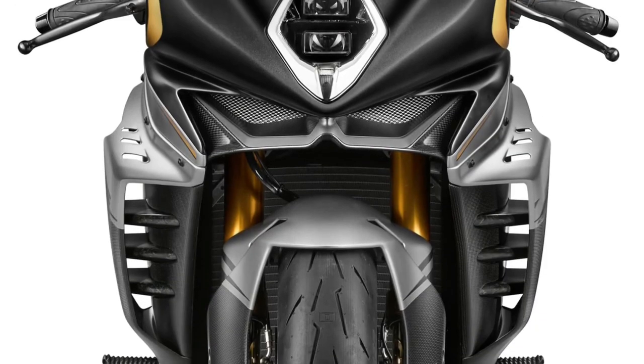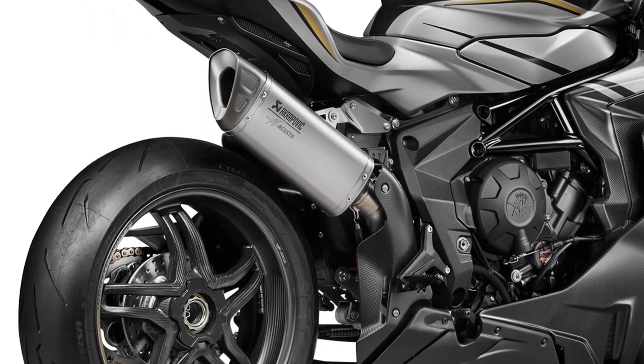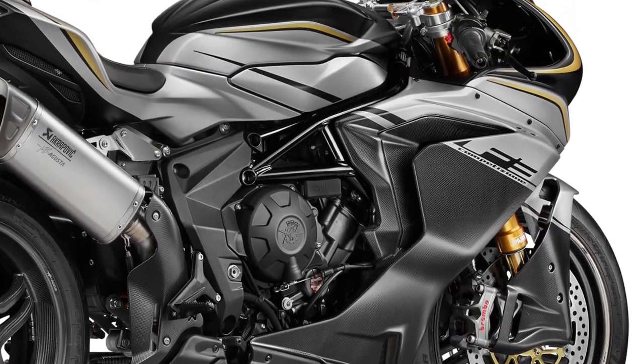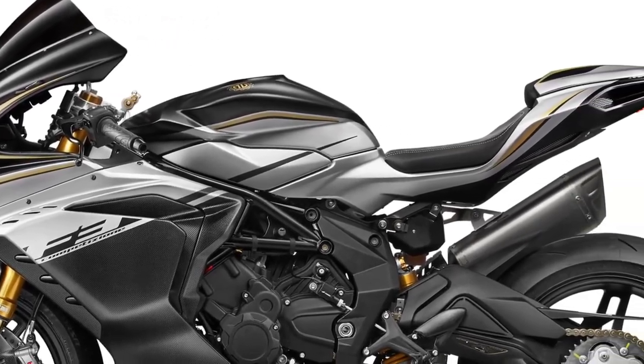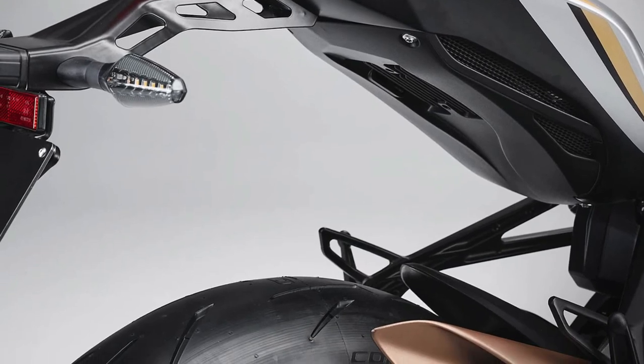Complementing this is the Öhlins TTX 36 shock absorber with dual-tube technology and an external piggyback reservoir, enhancing the rear suspension's performance on an aluminum single-sided swingarm. An adjustable Öhlins steering damper with 19 settings ensures stability in any environment.